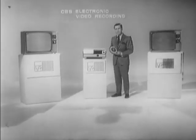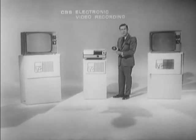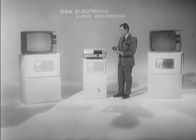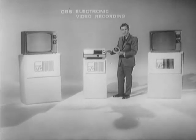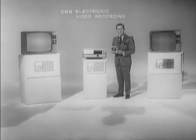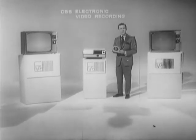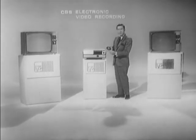There are three basic components that go to make up EVR: the EVR cartridge, which I hold here in my hand, the EVR player, and a standard home television receiver. I would like to give you a brief summary as to how they all mesh together to make CBS EVR the communications system that it is. Let's start first with the cartridge.